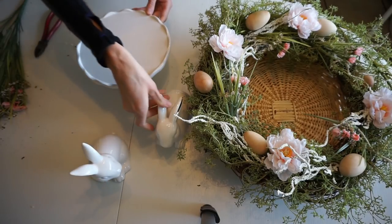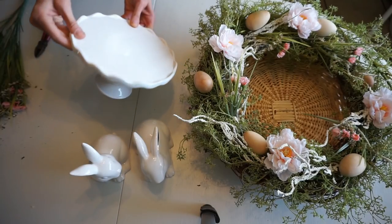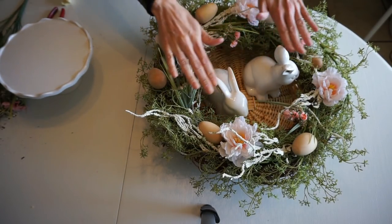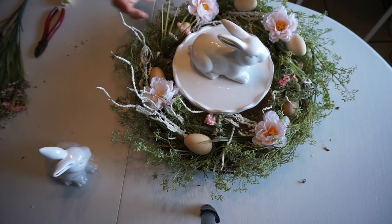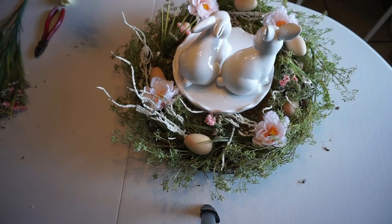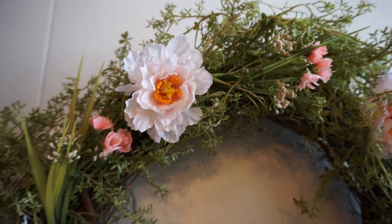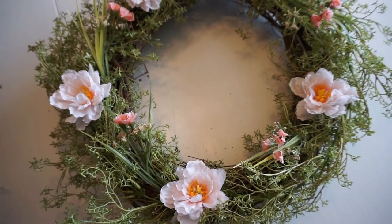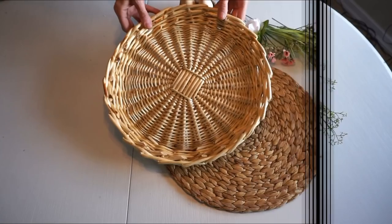Another option is you can turn this into a centerpiece. I have these ceramic bunnies from the dollar section and also a cake plate. I ended up adding a basket to the bottom because the bunnies were level with the wreath, so the cake plate adds height. You can arrange them however you want — one, two, three, or four depending on the size of your bunnies — and add a couple of flowers on top. You can see how spring-ish the wreath looks even without the white foliage and eggs, and it's easy to swap those elements in and out.